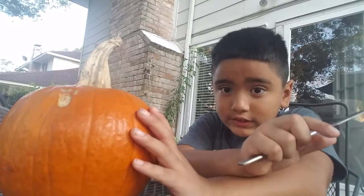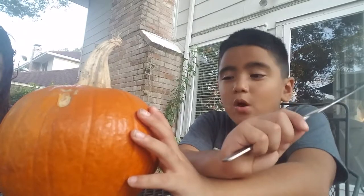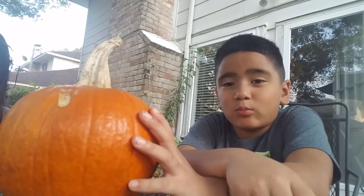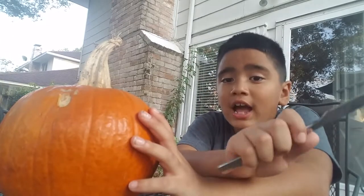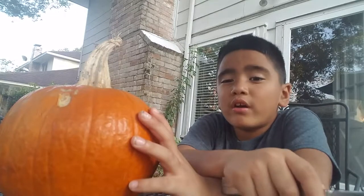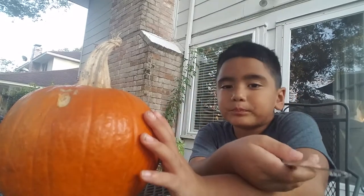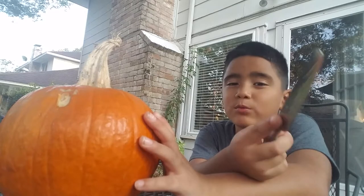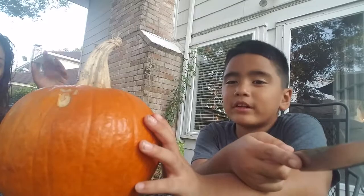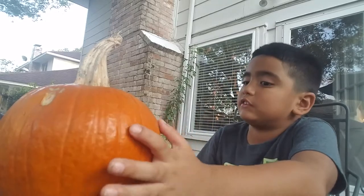What is up guys, I'm back with another video. I'm gonna tell you how to carve a pumpkin, but don't try this at home — please ask permission from your parents first. I'm doing this alone because I do this alone all the time. In my previous video I made hot chocolate, and it was kind of weird because when I finished and drank it, it still tasted like water. So let's get started.